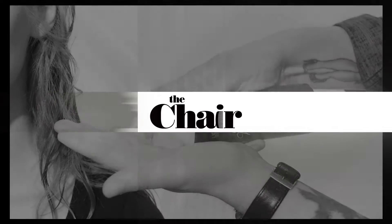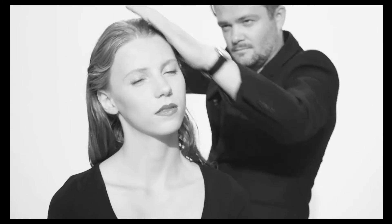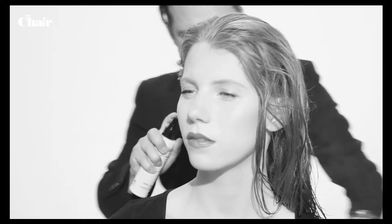Apply TechniArt siren waves to towel dry hair. Spray TechniArt sweetheart curls onto the hair. This will create flirty weightless feeling curls and waves.